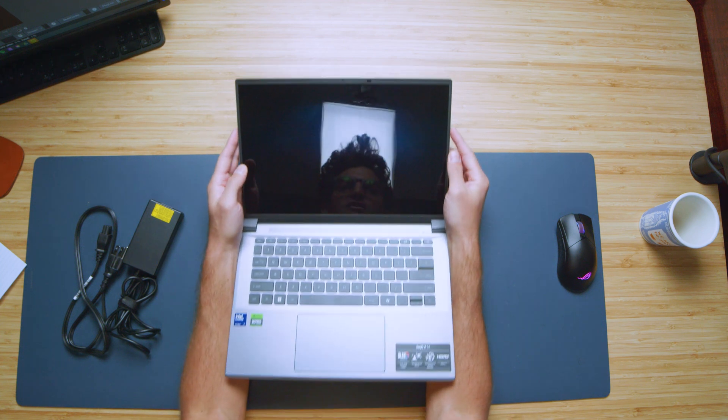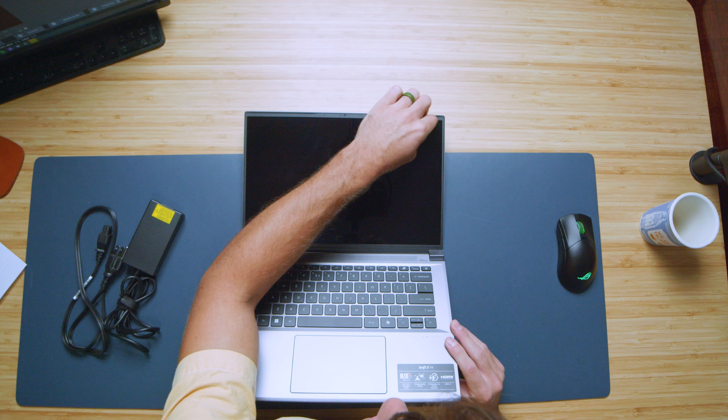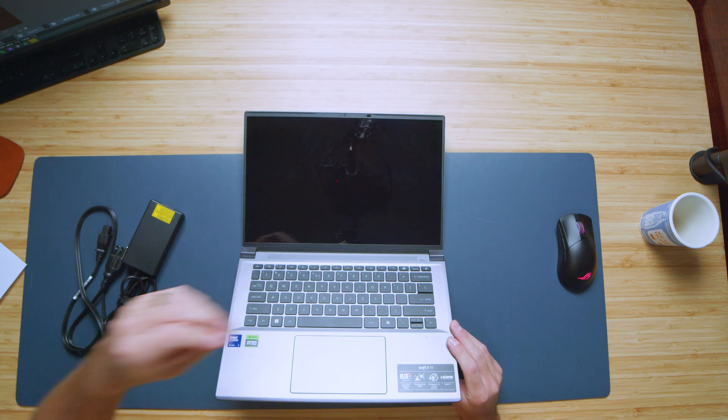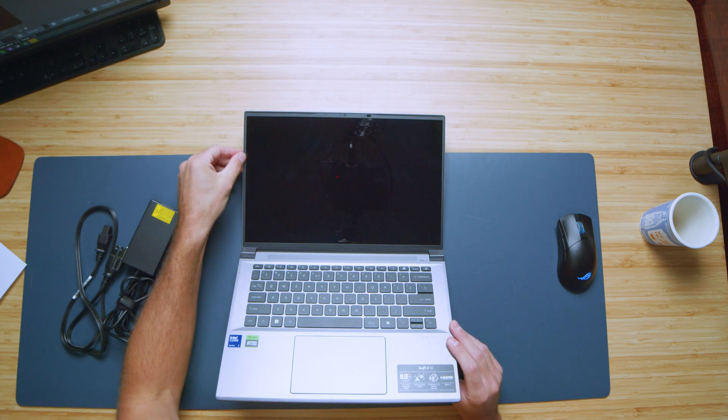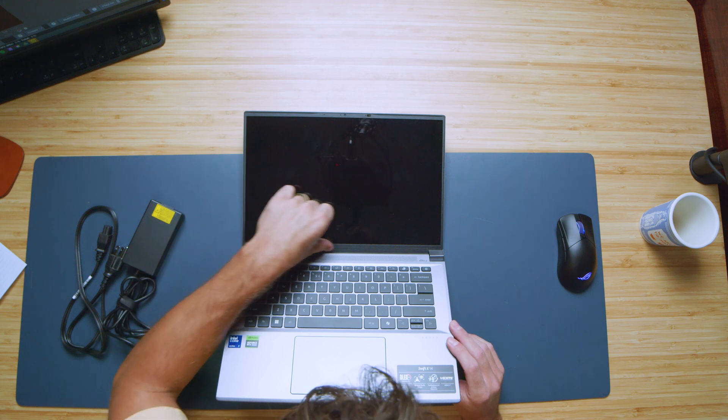One thing I don't love about a lot of Acer laptops is they do these plastic bezels rather than doing a complete screen with the bezel integrated into the screen, or doing just a bezel that doesn't have this bumpy plastic material. I wish they had a higher quality plastic material. It just would create a more premium visual experience and have a more premium product.